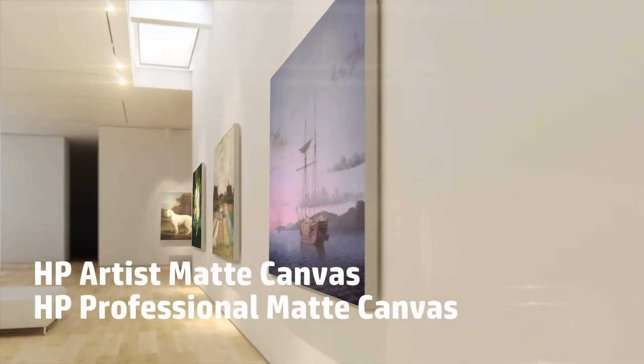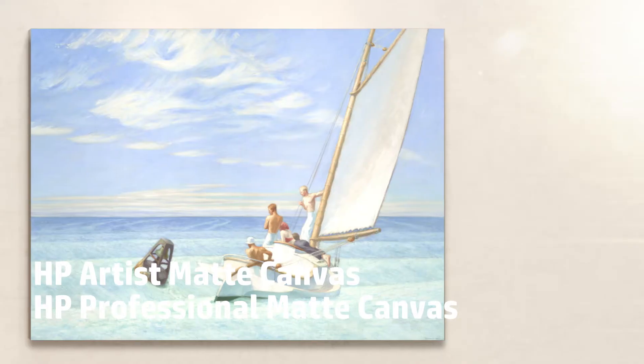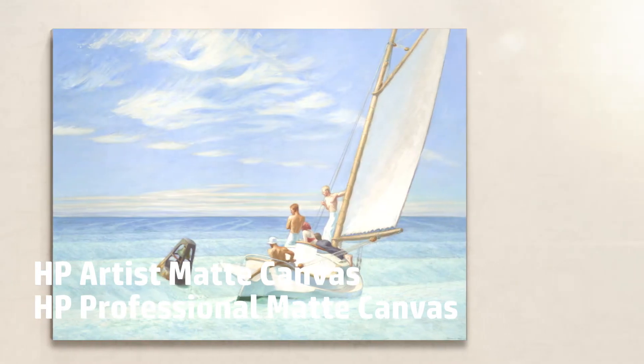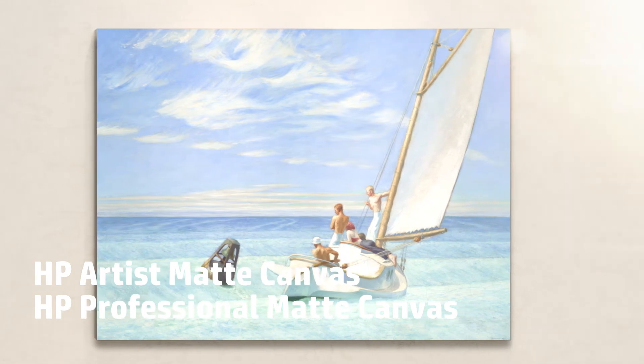HP Artist Matte Canvas and HP Professional Matte Canvas stand out from other canvas materials, thanks to their bright white base surface which produces images that are rich and vibrant without oversaturating the print.